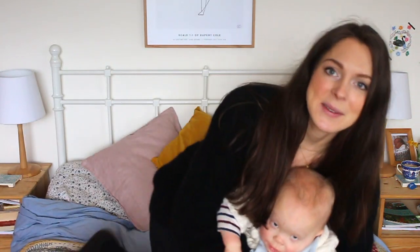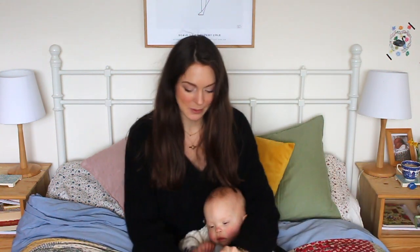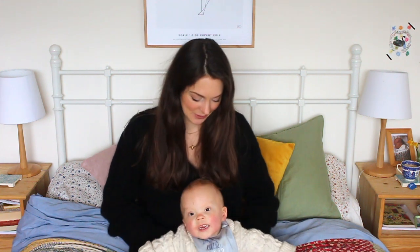The baby has just come in so I'm going to have to grab him because he's aiming for the camera. So we've got a little helper for the second part of this video — I'll just give him a book to look at. Hopefully he won't be too distracting or noisy.